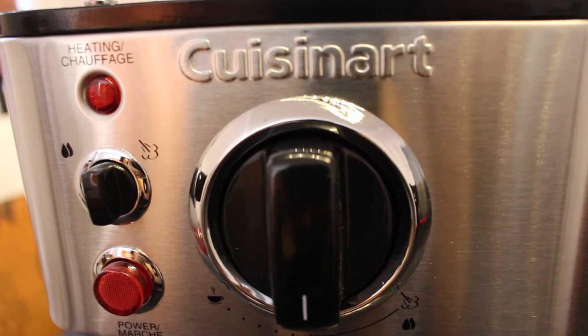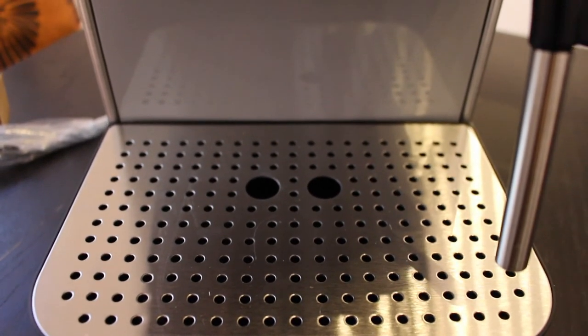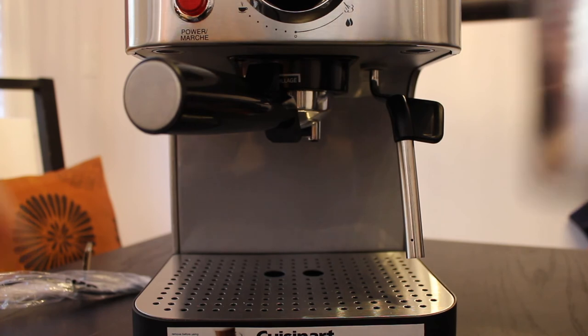My initial thoughts on the espresso maker — it's very well made, has a nice weight to it, and the stainless steel features really give it a nice professional feel. The maker is not too big and could fit in a small kitchen, and is perfect for one or two cups at a time. I can't wait to give it a go.